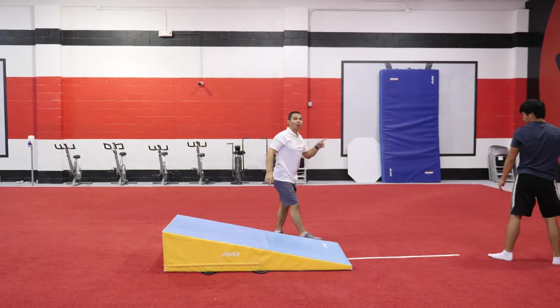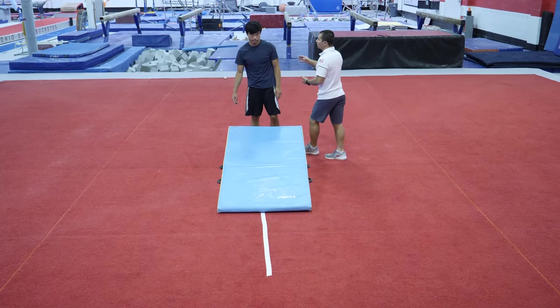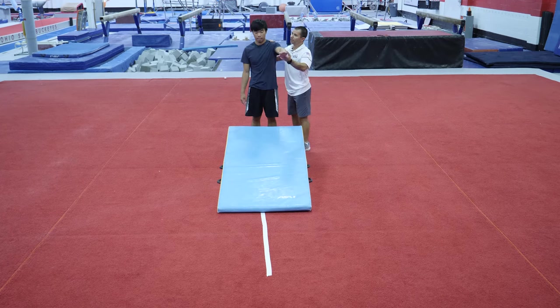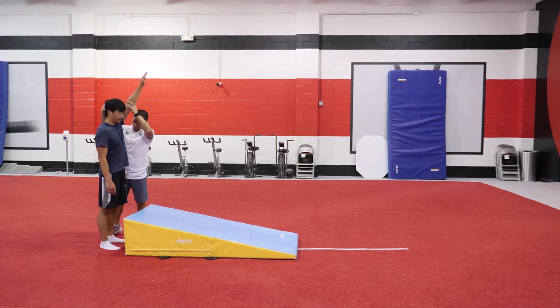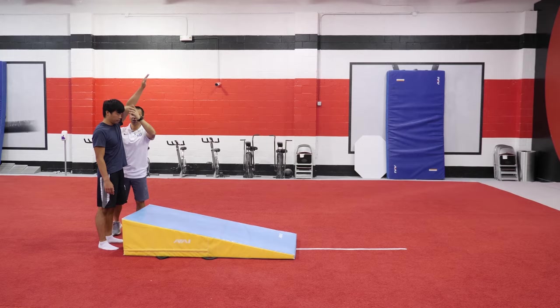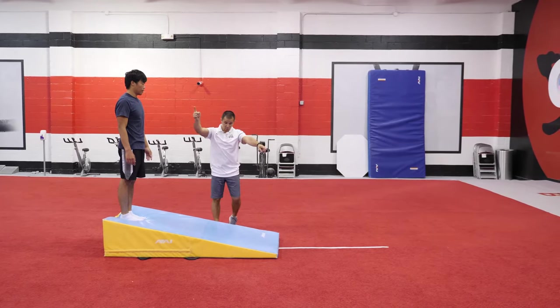He's gonna do it one more time. I want to make sure you're focusing from the beginning to the ending — you have to keep your chin up the whole time, you're looking at your wrist. Don't duck your head. That's what we're gonna try to do.